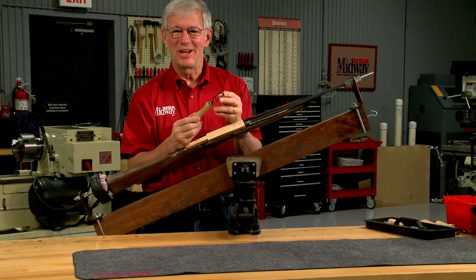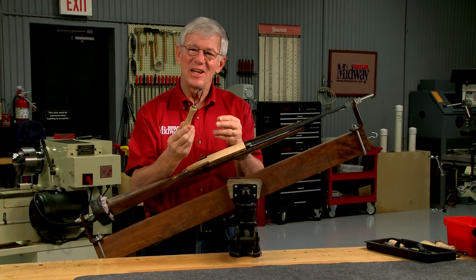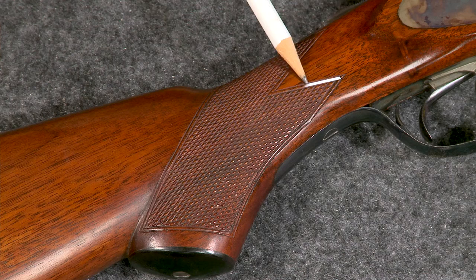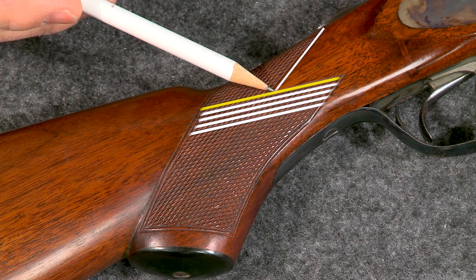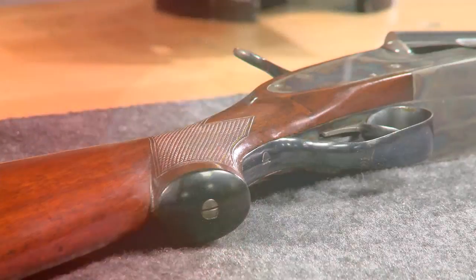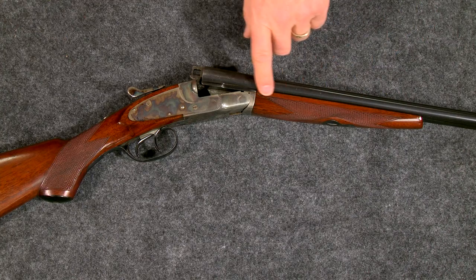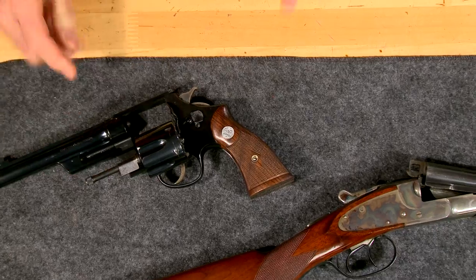Hand checkering is a fascinating process requiring just a few simple tools. In its original and most basic form, checkering is simply a series of lightly cut parallel lines. They are crossed at about a 30-degree angle by another group of similar lines, which creates the diamond shape. Checkering patterns are typically placed on the grip and forend of rifles and shotguns and on the grips of a handgun.